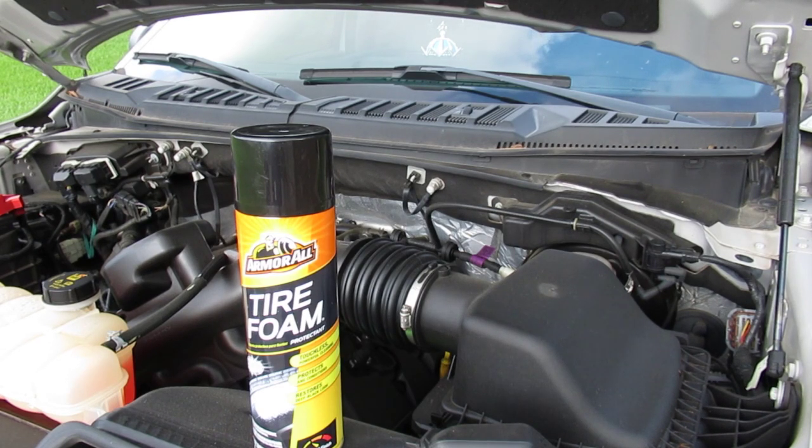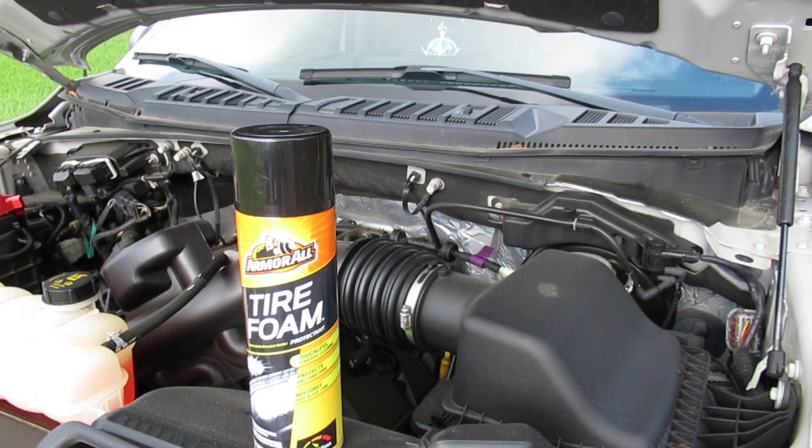I'm not here to defend the tire foam method of cleaning the engine, because the reality is it doesn't really matter to me whether anyone uses tire foam, whether they spend hours detailing the engine, whether they pay someone to detail the engine, or if they clean their engine at all. This was simply to show an easier, quicker way to do it, because the truth is most people are never going to clean or detail their engine. But if you have to work on that engine, or even when you're changing your oil, it's a lot nicer to have a cleaner engine. So I'm going to go through some of the comments — especially the ones repeated most often — and see whether they're true or not.